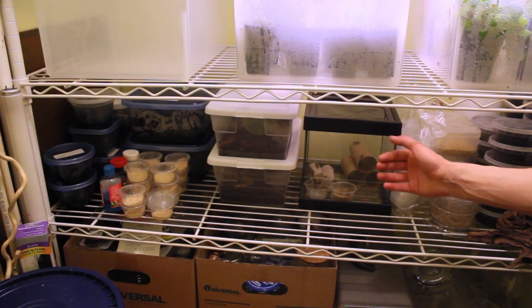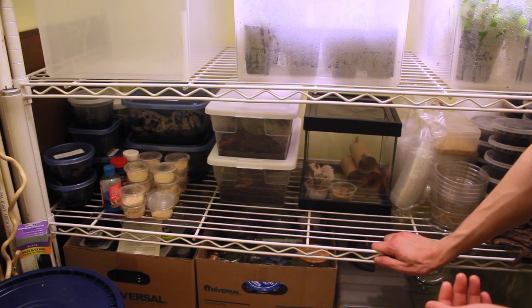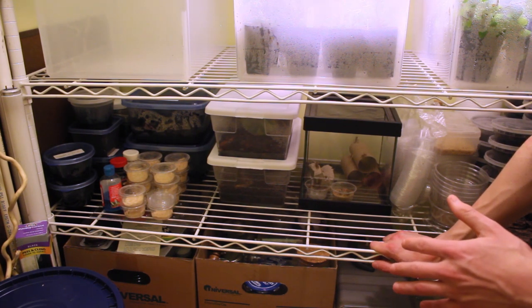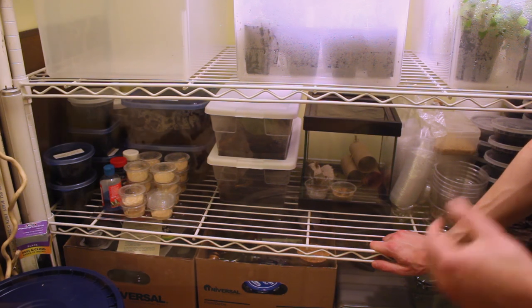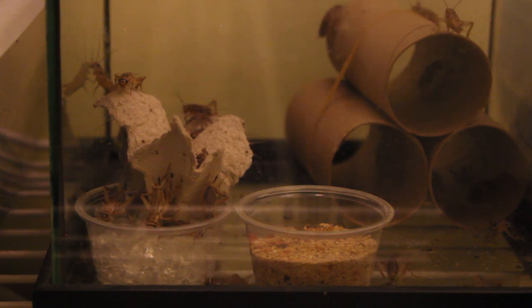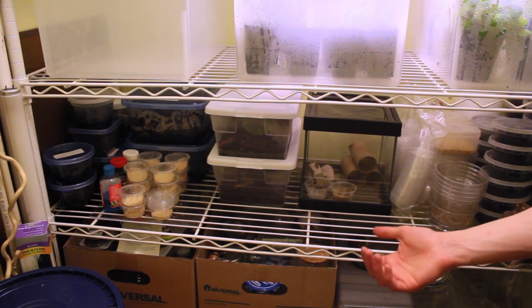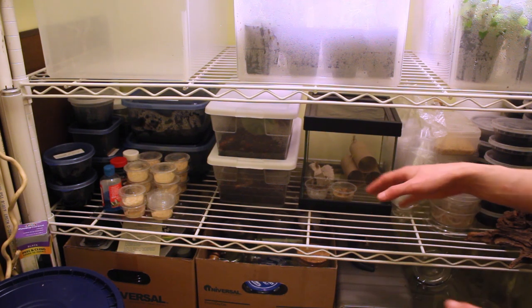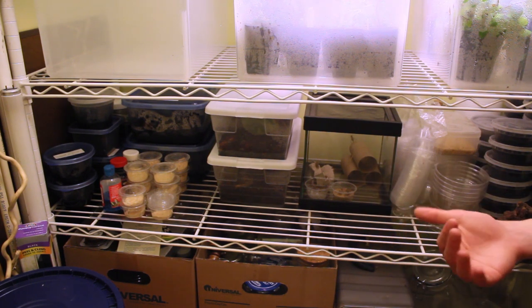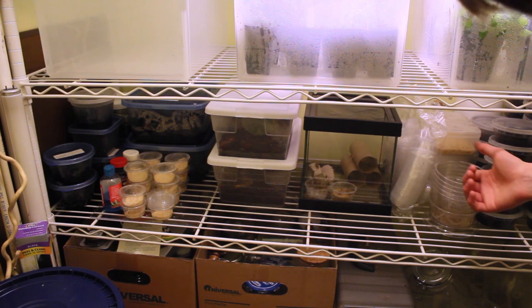Then moving on over to the right, you'll see I downsized significantly on my cricket cultures. The reason is that I just felt like a lot of them were getting wasted, and I've adopted a lot of alternative food sources since the last time. So really I just buy as many as I need, have them for two to three weeks, and use them all up. This way it's less casualties, less mess, and overall it's just better — at least for me. You might have more success having a lot of crickets, but for me it's better to have only a few of them.